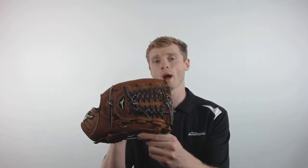Hey everybody, John here with JustBallGloves.com, and this is the 2017 Mizuno Global Elite. This particular model is going to feature an 11 and 3 quarter inch pattern, a conventional open back for that classic look, and Mizuno's Tartan Shock Web, making this glove the perfect choice for third basemen and pitchers.